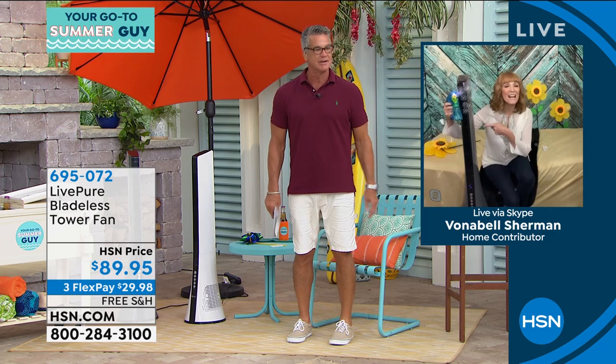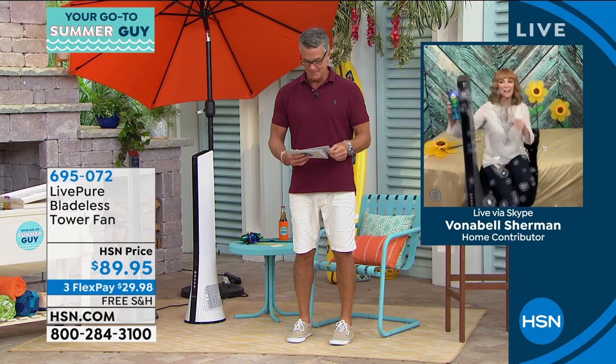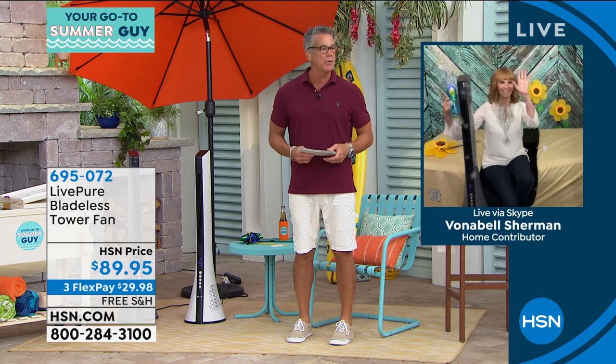Thank you so much, Vonnebel. This costs less than a light bulb to run — 50 watts. So you're so right. Item number 695-072.